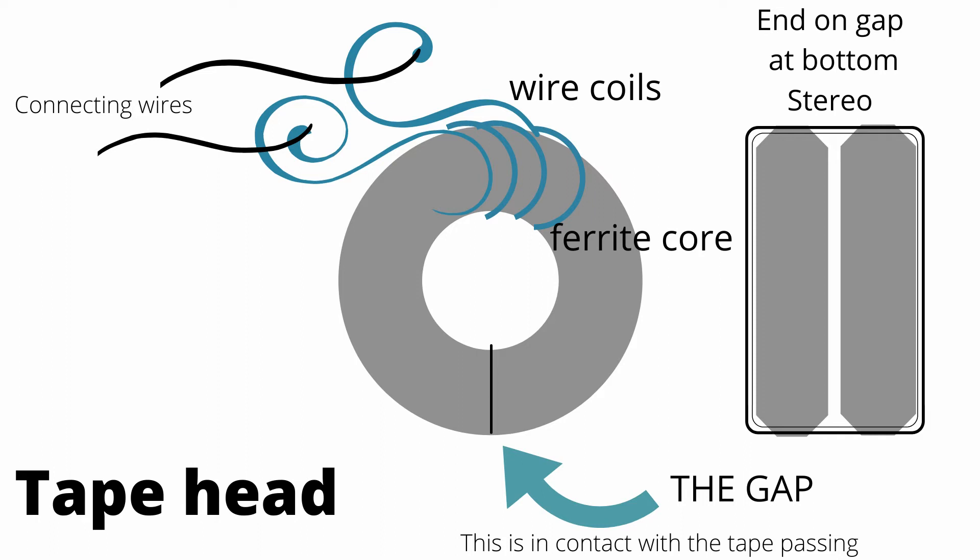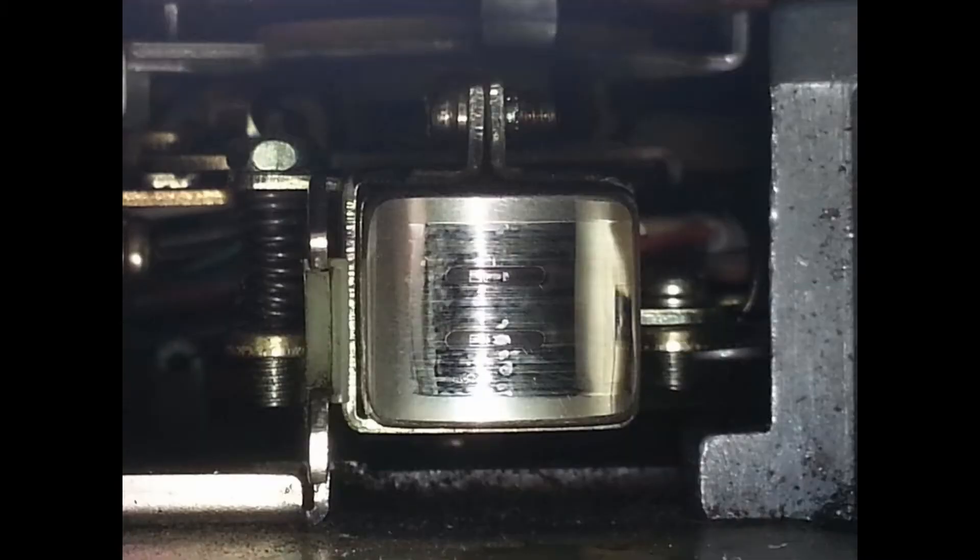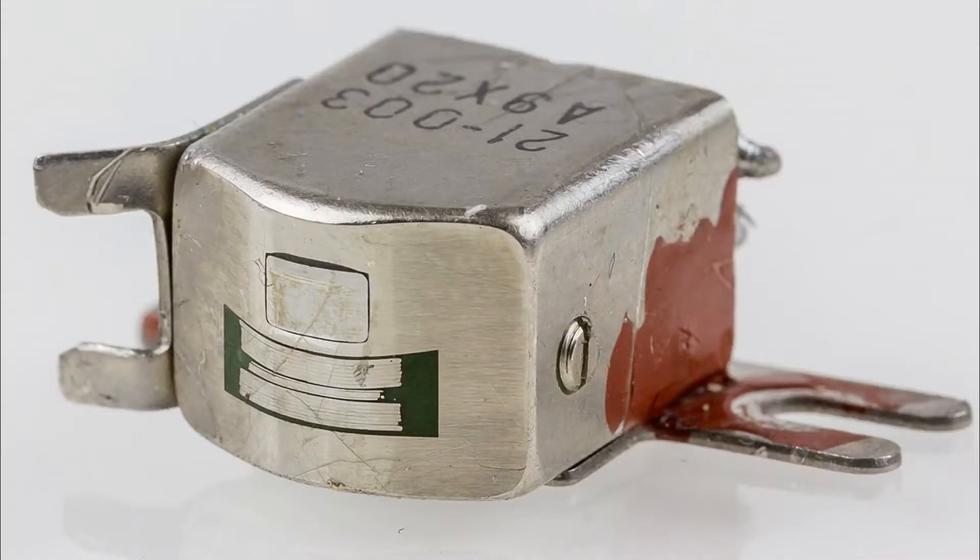What you can see here is a head. You can see on the head a picture — a quick picture of what a head looks like internally, nice and simple. Then you look at a real one. If that tape is not running perfectly straight to that head, you will get a problem: there will be a phase error.